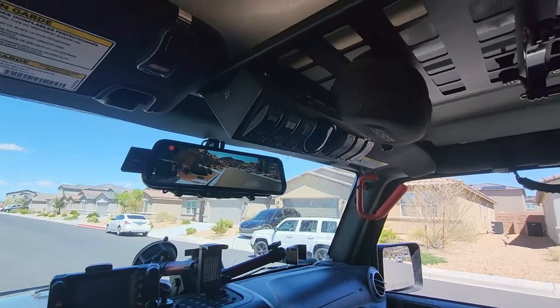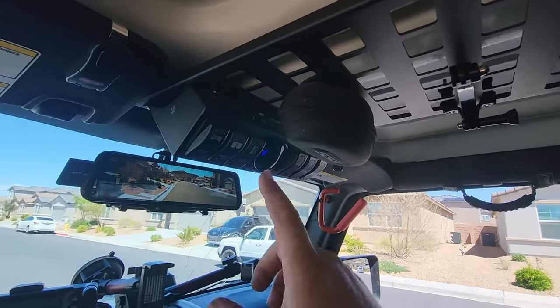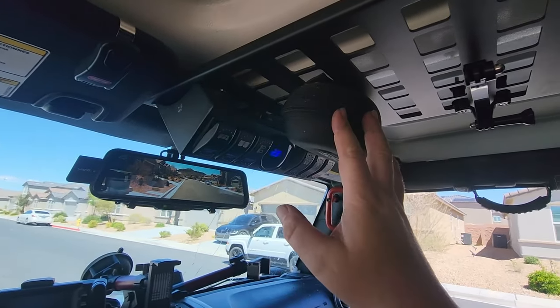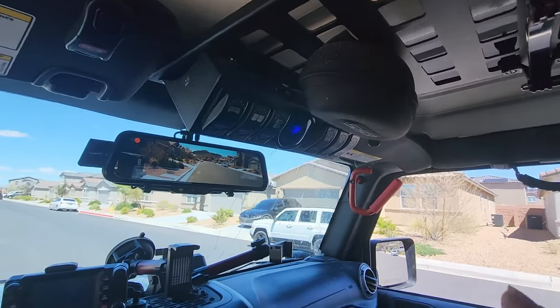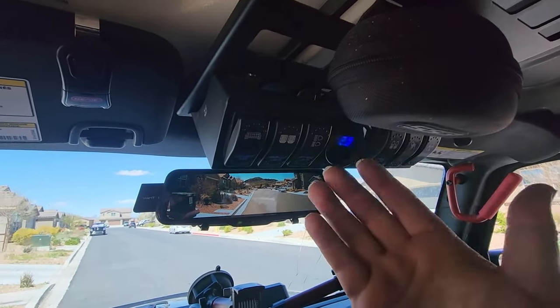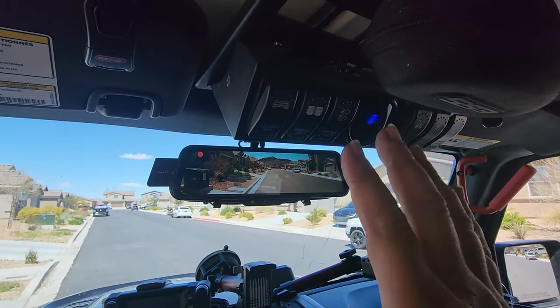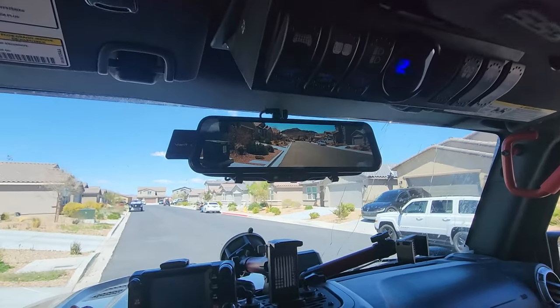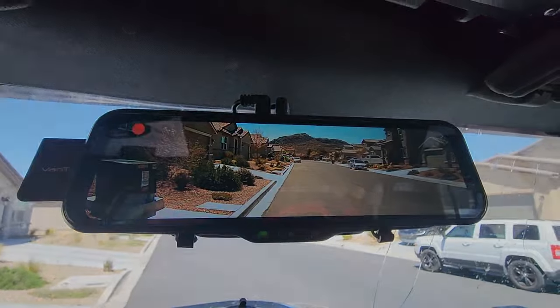I wanted to show you this because it solves two very major problems for me. For those that remember, we installed this molle rack up here not too long ago. I put my switch pod up here, I put my sunglasses up here, and I even have a mount for my GoPro camera for some of the videos I've shot. In the standard mirror, this blocks most of my vision anyway. So in addition to the spare tire blocking the vision, all of the stuff I hung up in the center blocks my vision. But with this mirror I can see clearly behind me.